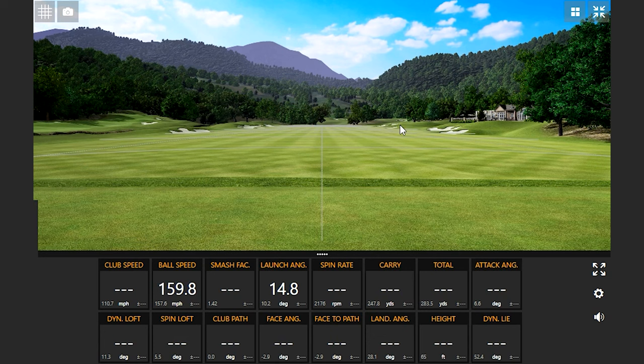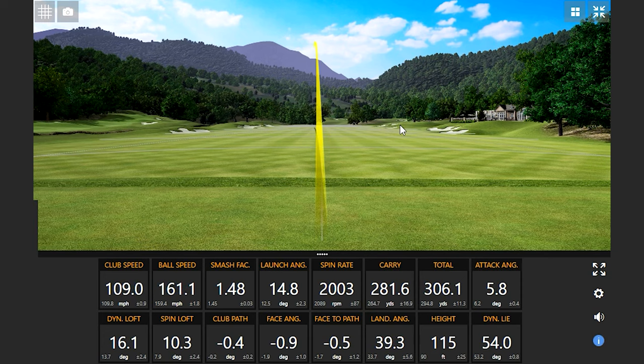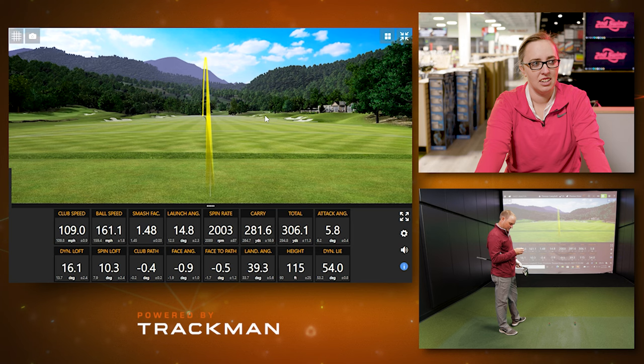That next shot — 1.48, better. That particular shot was a little closer to the middle of the club face, actually just slightly high and in the middle. My face angle and club path, my face to path, were a lot closer together. So the ball naturally flew straighter, and as a combination of catching it in the middle, I generated a Smash Factor of 1.48.